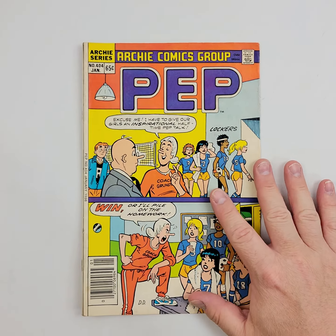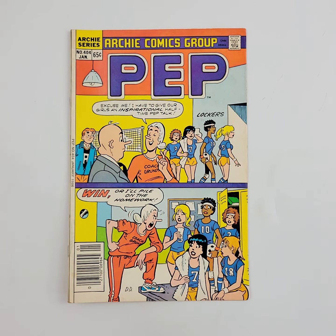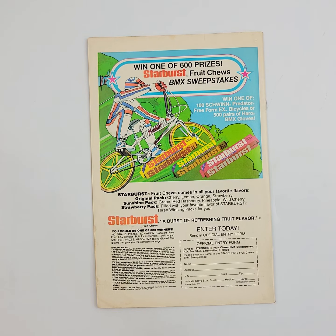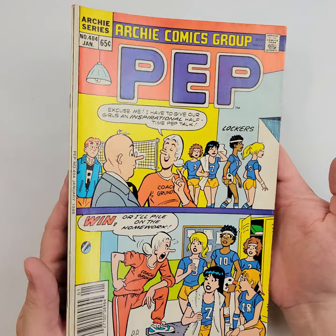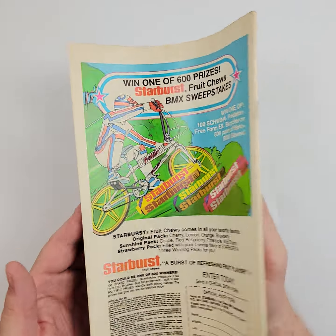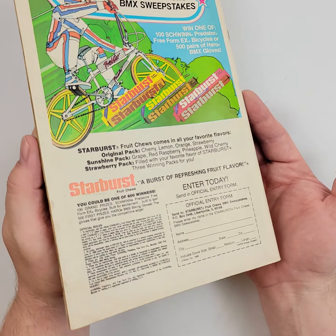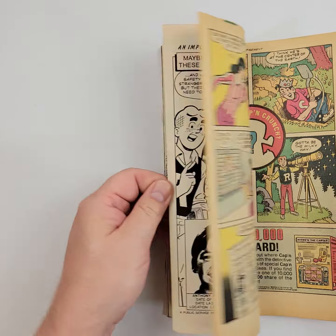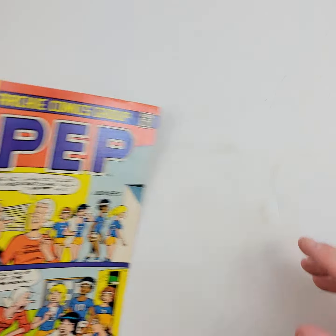We're moving on to PEP number 404, from 1986, early on in the year — starting it off right. We'll flip it over on the back so you can see that as well. Looking pretty good, let's wiggle it. Obviously some issues here and there, like you would expect with the kind of age wear, shelf wear, whatever you want to call it, from an issue of this age — but not too shabby. We'll show you the quality and condition of those pages.